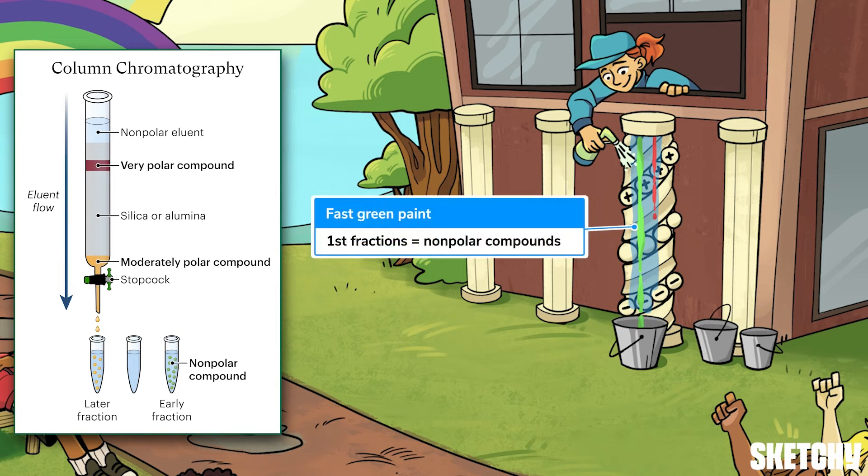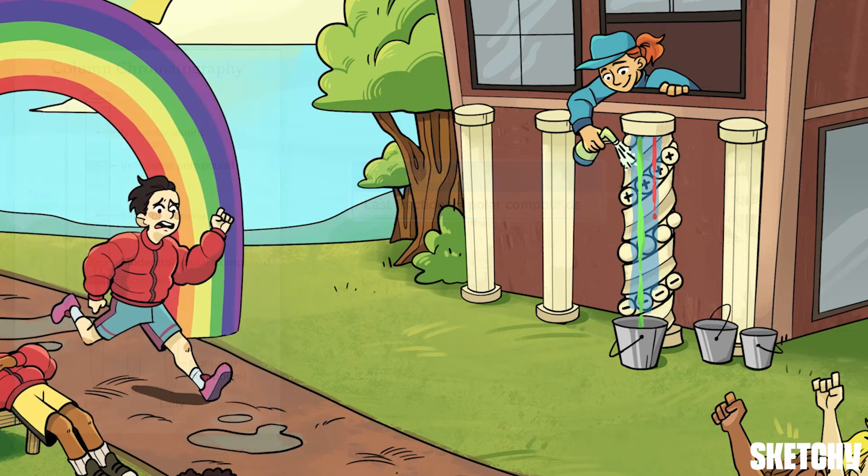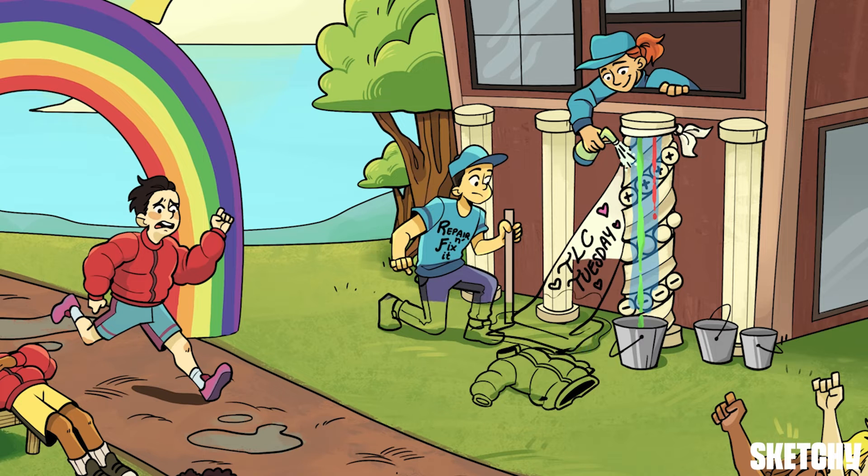Nonpolar compounds, represented by the fast green paint, won't stick well to the stationary phase, so they'll flow out of the bottom of the column first — making up the early fractions. More polar compounds, like this slow-flowing red paint, are going to stick better to the stationary phase, but they will come out eventually to make up the later fractions.